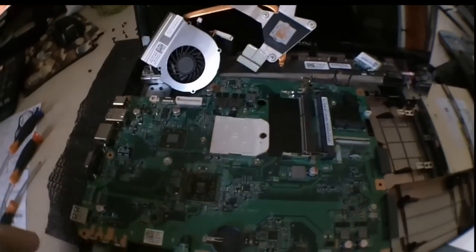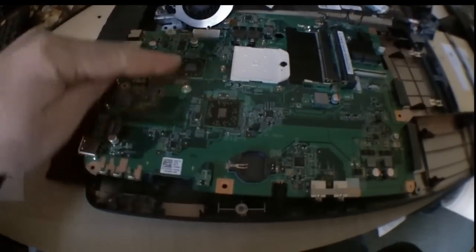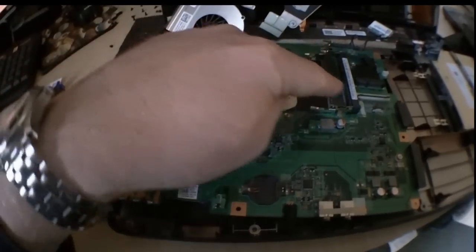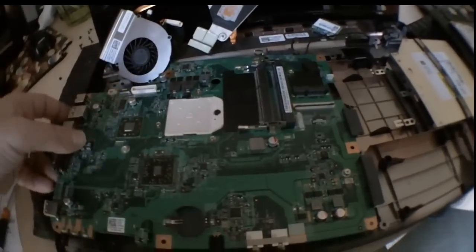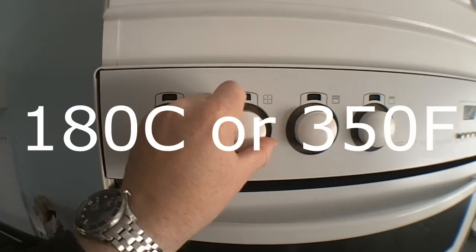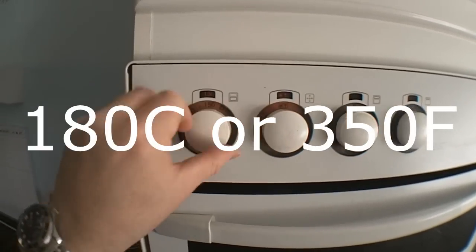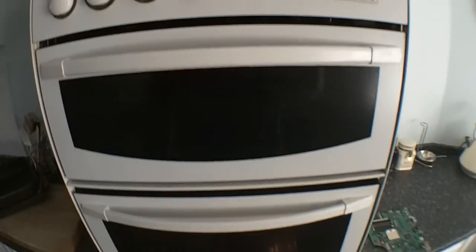We've removed the processor, removed any paste or thermal pads on the chips, and anything else which may melt or burn. So we're pretty much good to go. We set the oven to 180 fan and let it preheat.